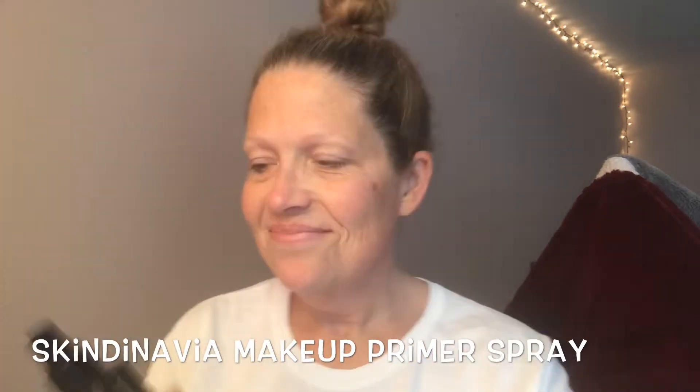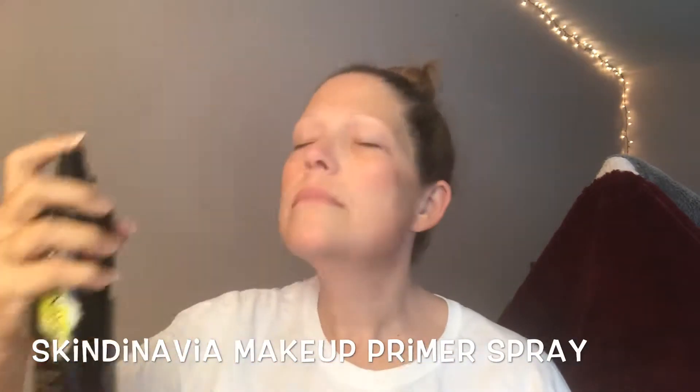Hey guys, welcome back to my channel. I've got a real dull look today, so I'm going to go in with my Scandinavia makeup primer spray and spray my face. I've already moisturized using my Biore moisturizer and my Aveeno serum drops.